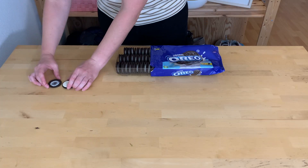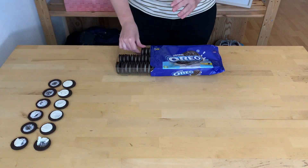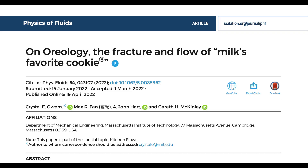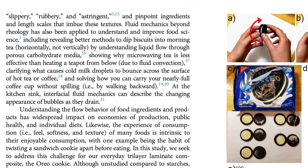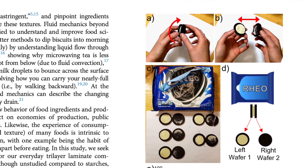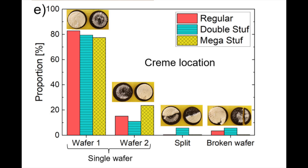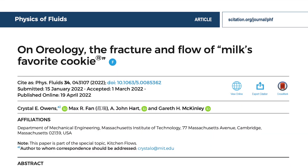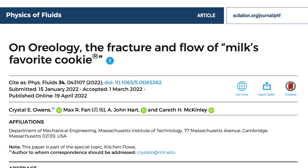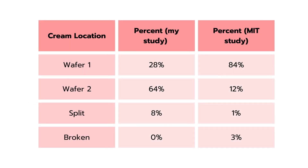Because I only looked at one package of Oreos, I want to compare my results to a study done at MIT where they did the same thing — they peeled apart Oreos and looked where the cream landed. They probably used a lot more Oreos and also looked at double-stuffed and mega-stuffed Oreos. So let's take the data from the paper on Oreology, the fracturing flow of Belk's favorite cookie, and put it side by side with the data I just collected.